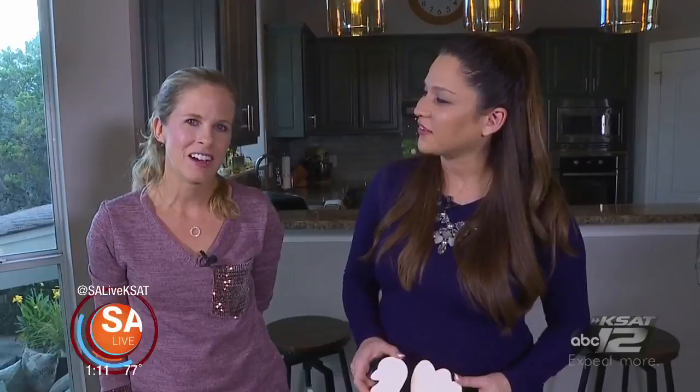For all these ideas, Haley says designimprovised.com is her website and all these products can be found on orientaltrading.com. For more information on Haley and designimprovised.com, just head to our website EssayLive.com and click on the As Seen on EssayLive tab. Have a wonderful Thanksgiving.